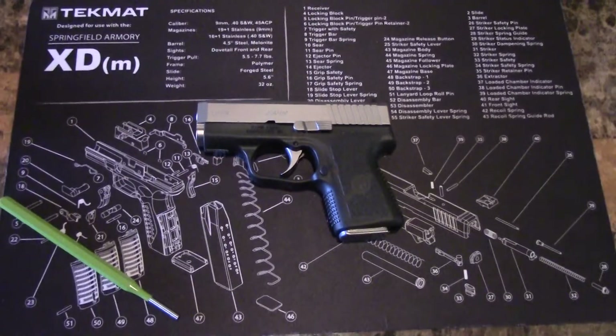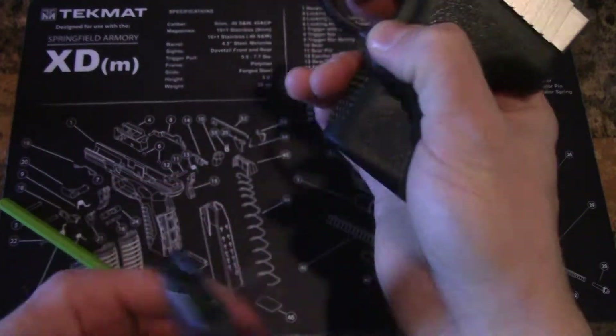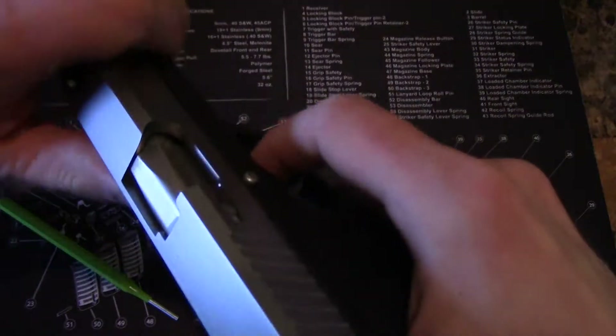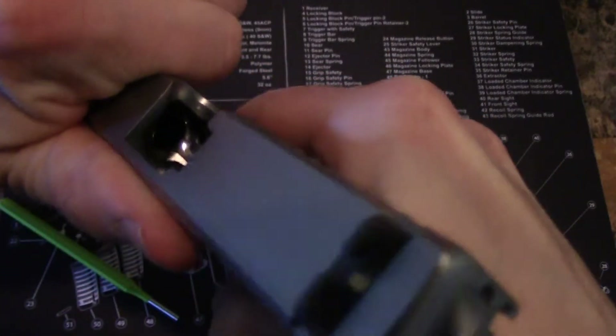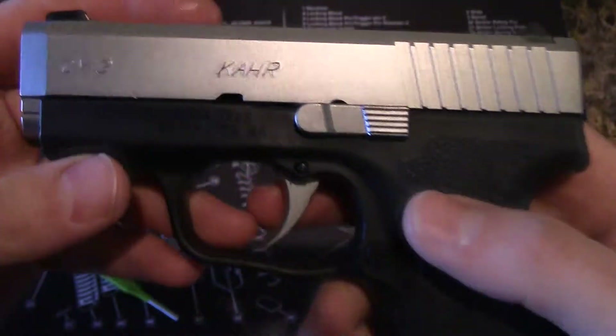First thing you want to do is empty your magazine using your magazine release, and then always always make sure your chamber is empty. As you can see, this one is empty.